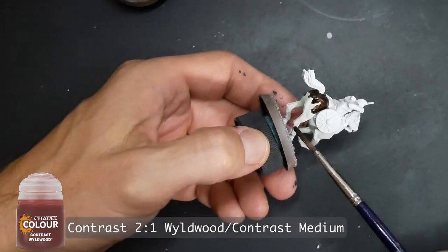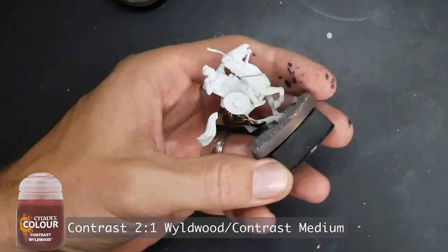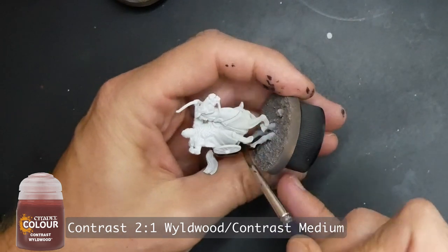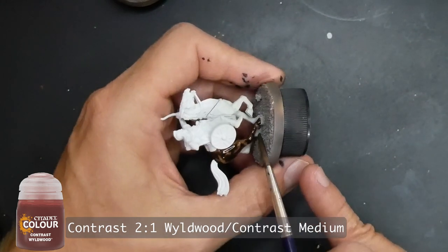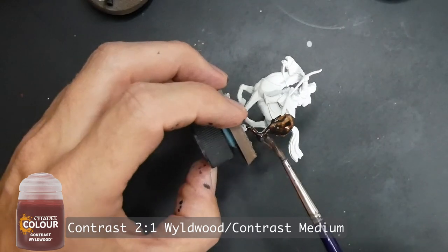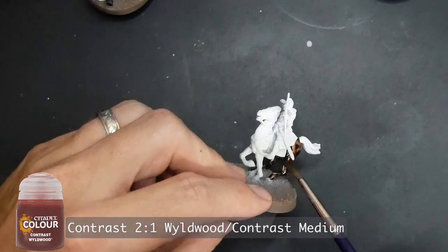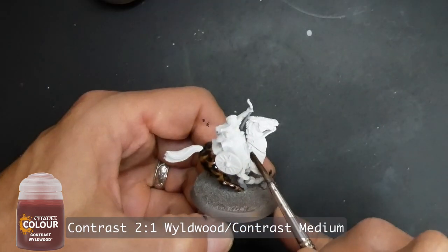This is the bowman, the model I use in my other video to show how I painted the other details for the horse and rider. Wild Wood is my go-to color for wood — trees, bushes, staffs, wood-handled weapons, and such. It's one of my favorite contrast paints.